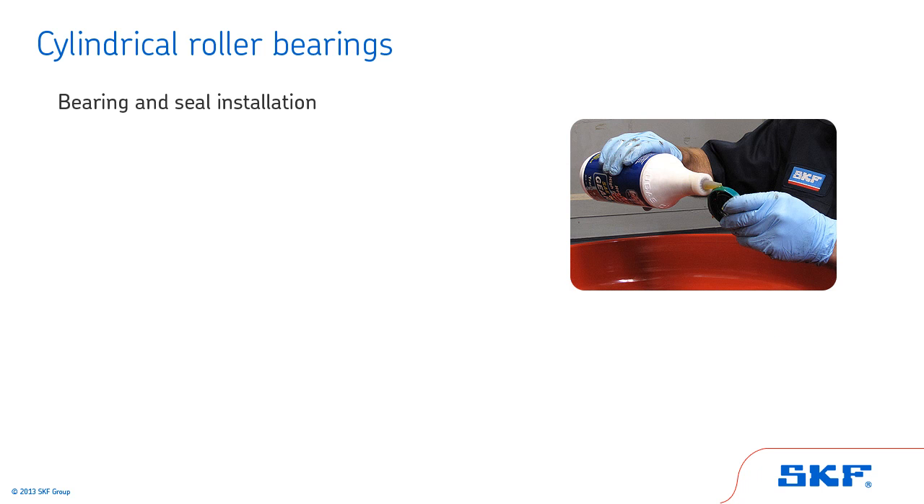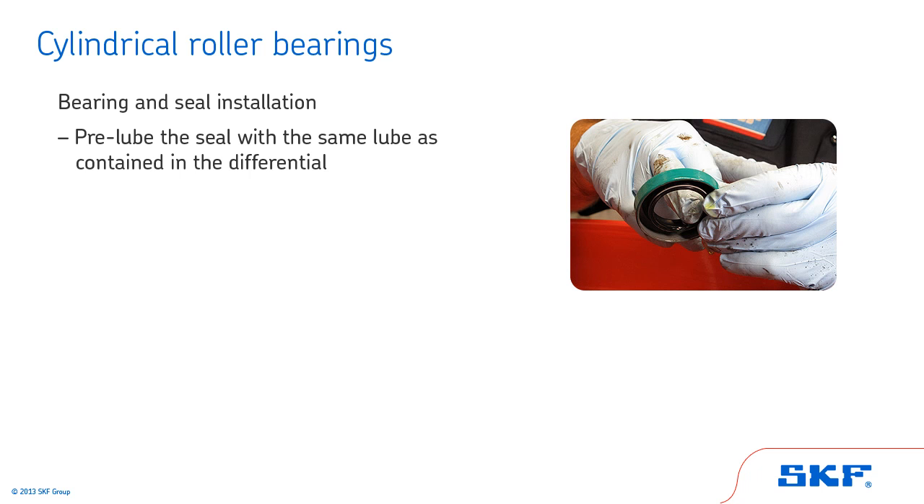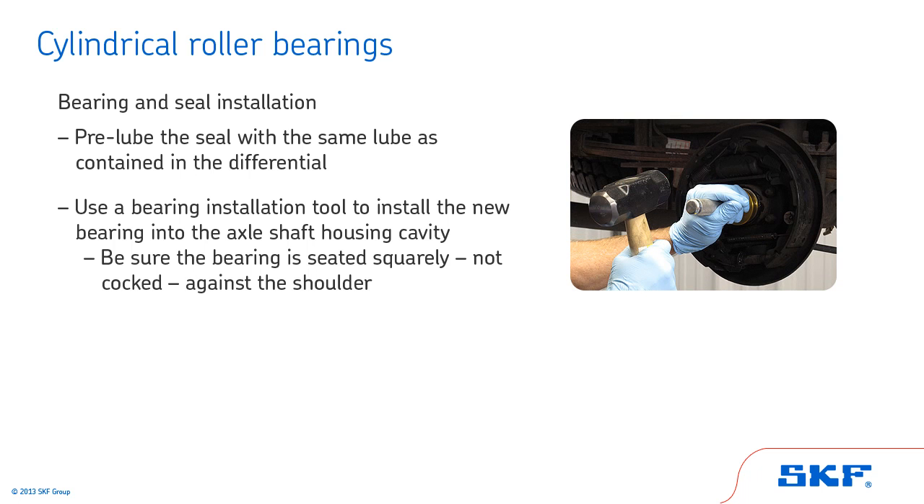Here, we'll review the bearing and seal installation procedures for cylindrical roller bearings. Your first step is to pre-lube the seal with the same lube as contained in the differential. Put a light coat of gear oil on and around all surfaces of the bearing. Using a bearing installation tool, install the new bearing into the axle shaft housing cavity. The tool should only contact the press-fit outer race. The bearing is at proper depth when it contacts the bearing seat in the axle tube.